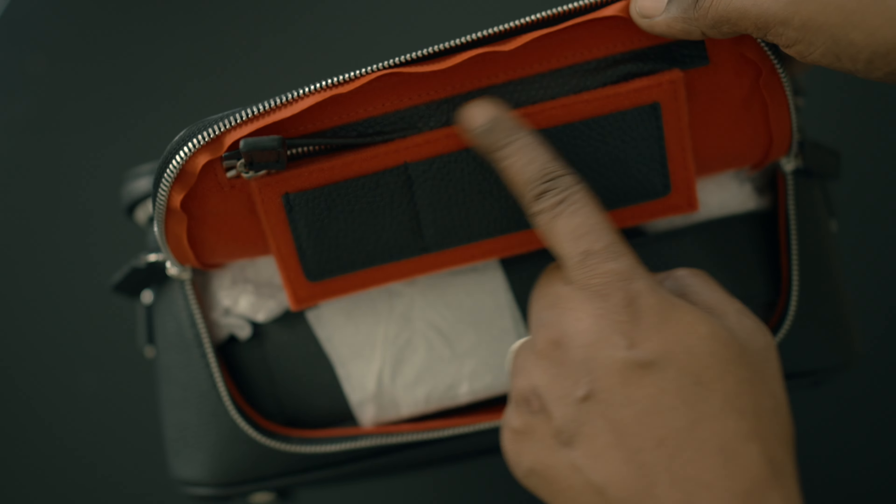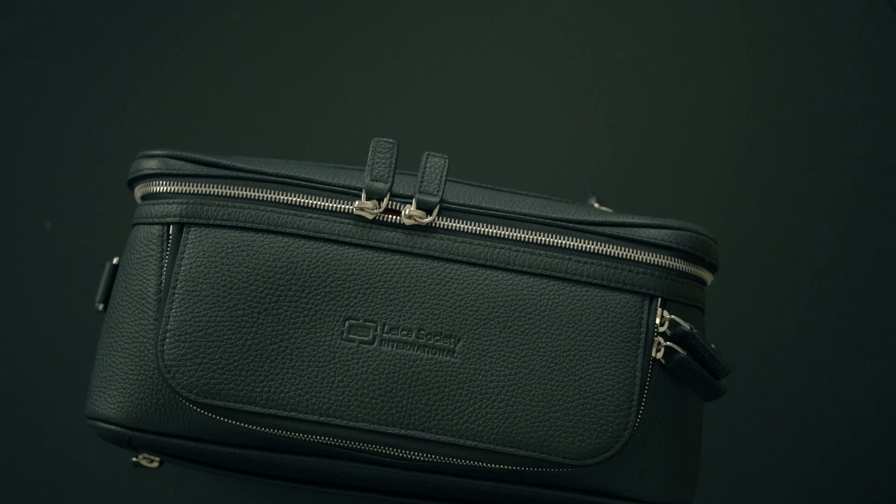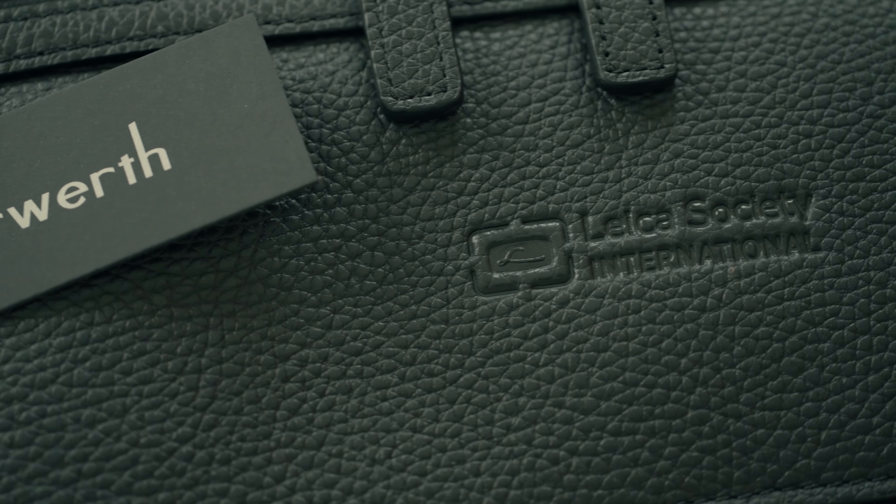The luxury details include inserts made with fine red cloth and the fine grain leather that Oberworth bags are very well known for. It also comes with a lifetime warranty. The Oberworth Leo is designed in collaboration with LSI — that stands for the Leica Society International.